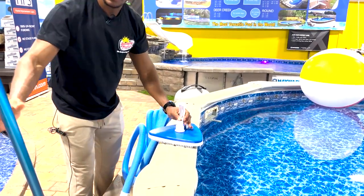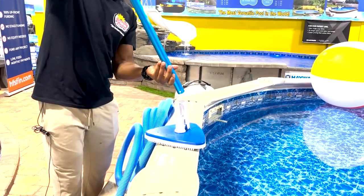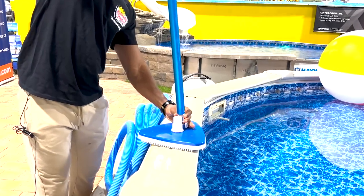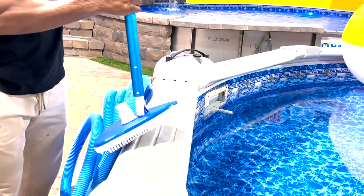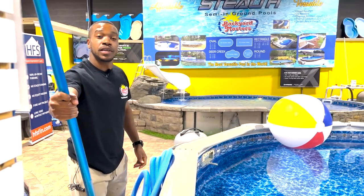Then bring in the pole and connect just like this. Make sure it's locked in and we're ready to fill up the hose to begin vacuuming.